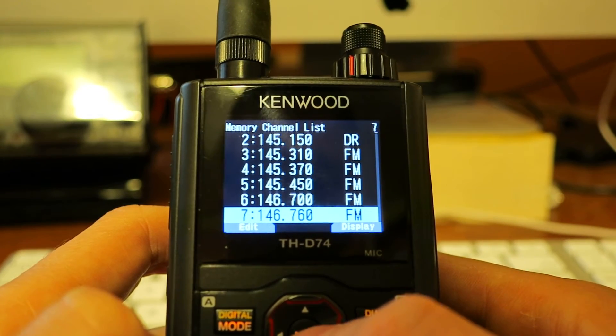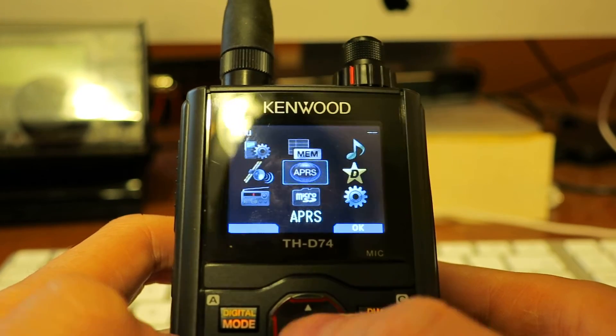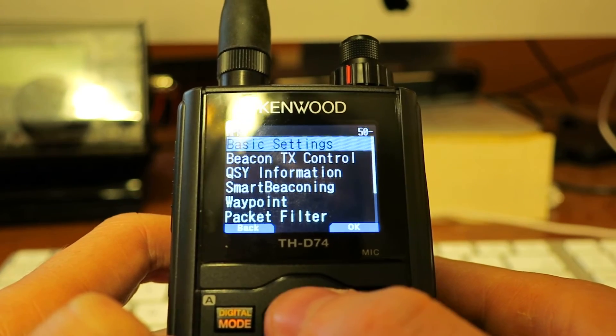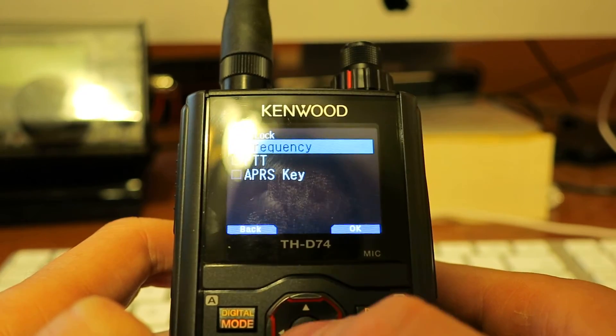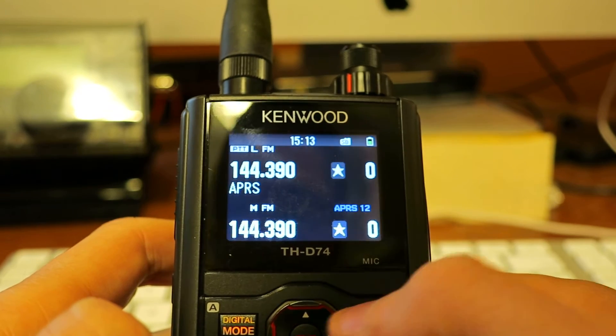You can hear the radio doesn't want to do that. So if I back out and go back into menu 509, I'll turn off APRS lock by frequency and back all the way out.